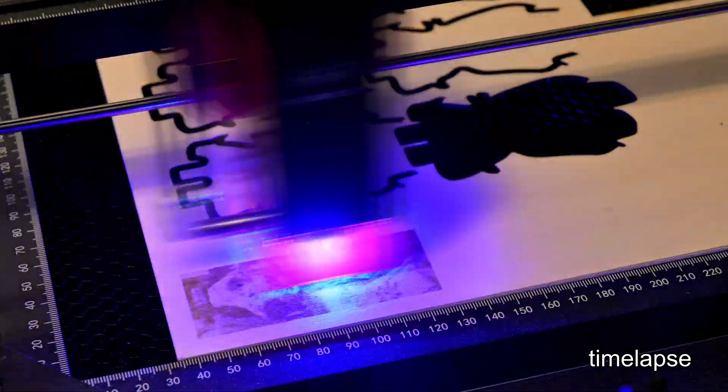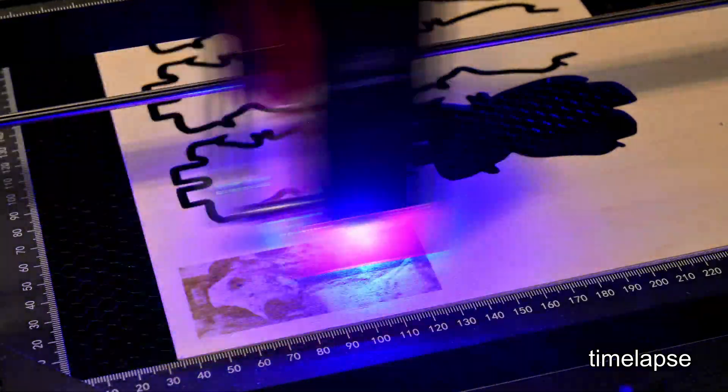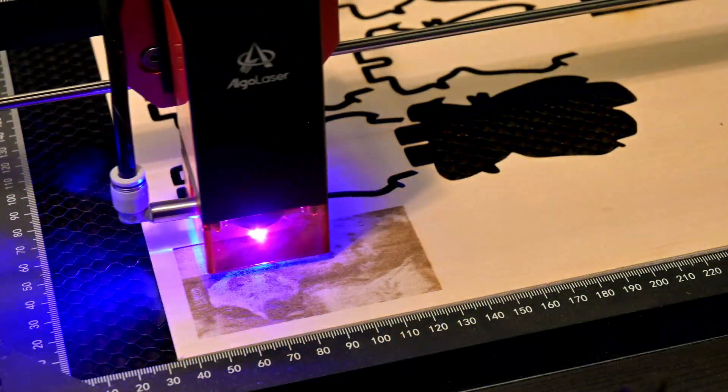Thank you all for watching my review of the Algo Laser DIY Kit Mark II. What was your favorite feature? What features do you think it's missing? Let me know in the comments below. I have many upcoming projects and reviews, so be sure to subscribe to Hoffman Engineering so you don't miss out. Thanks for watching, and I'll see you all next time.